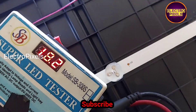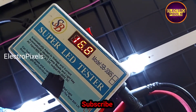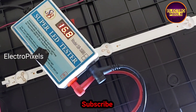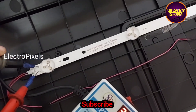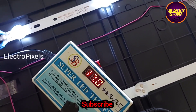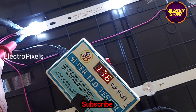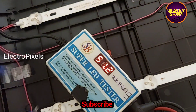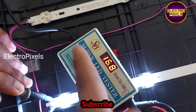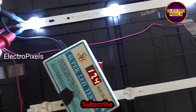While checking the LED backlights using a LED checker, you can see these three LED strips are working properly. There are a total of three LED strips in this TV. While measuring the total voltage using the LED checker, from these three LED strips, one strip is showing a different voltage.